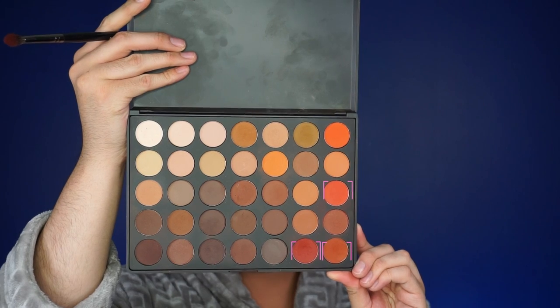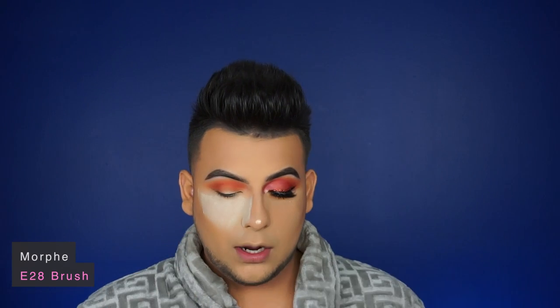I'm going to go back to that Morphe brush with no more product and just blend it out. Now I'm going to go into these three shades using a Morphe A28 flat air brush. I never blow on my brushes because I don't want it to be patchy with saliva particles. I'm starting once again over here, going a little bit more lower, and intensifying the red shade.